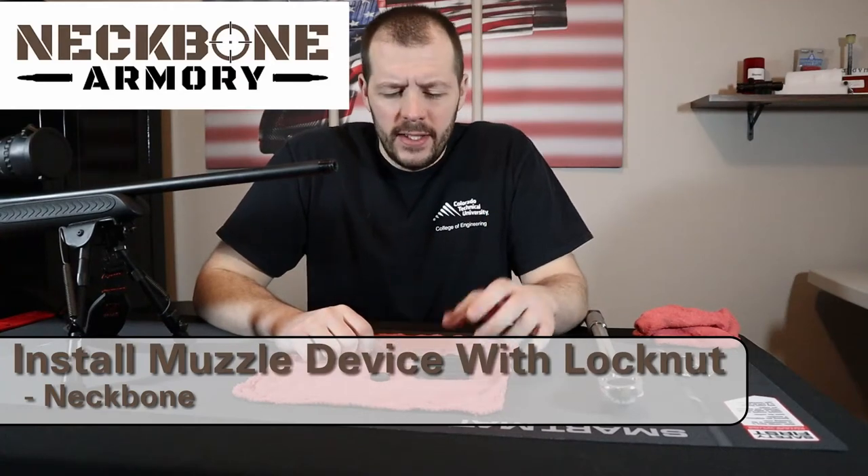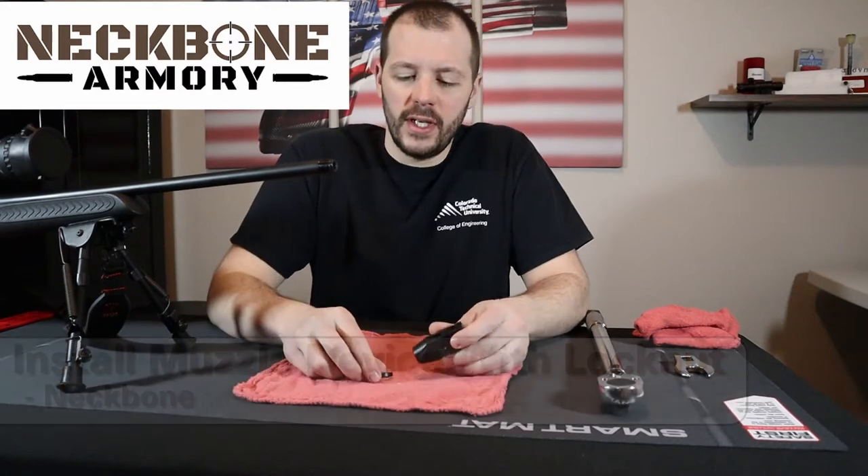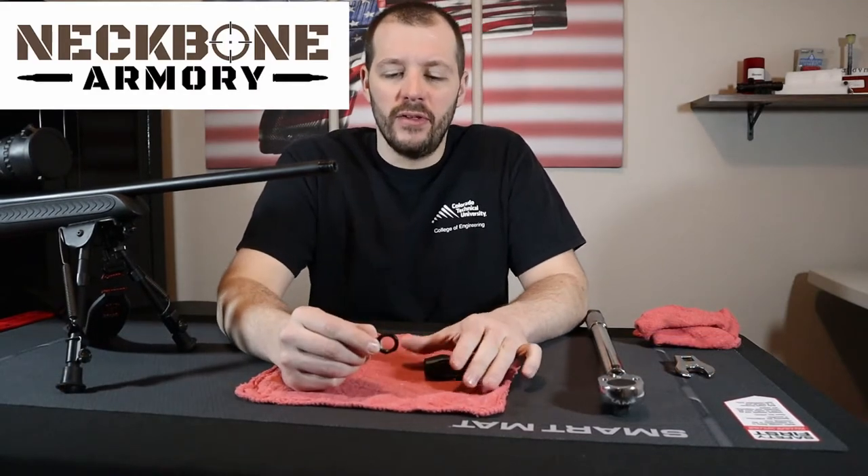How's it going ladies and gentlemen. Today I'm going to put this muzzle device on — it's a muzzle brake using the lock nut or jam nut method.